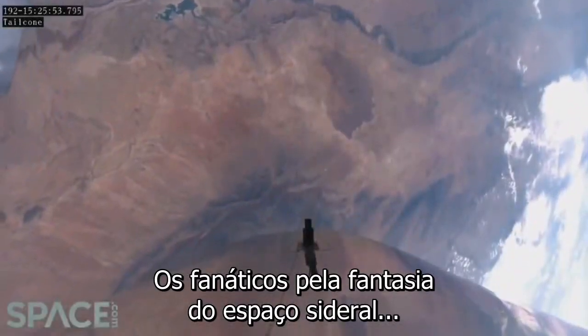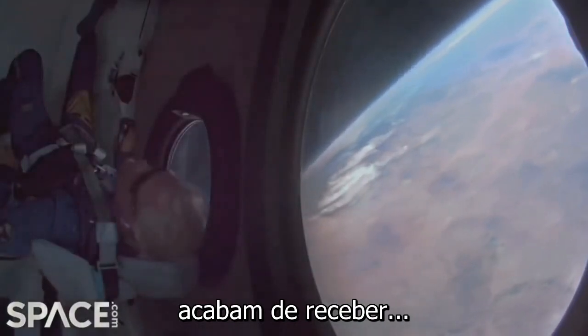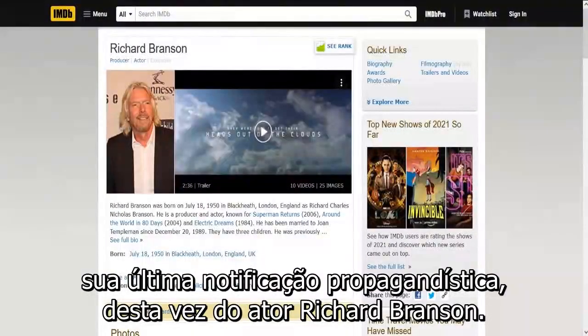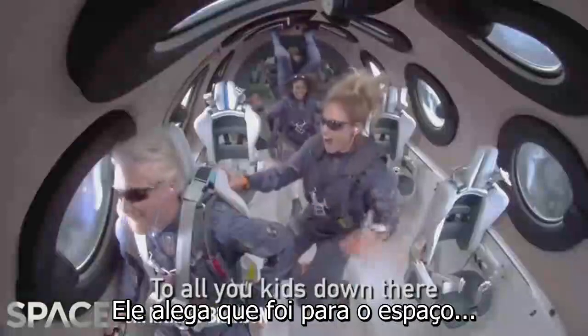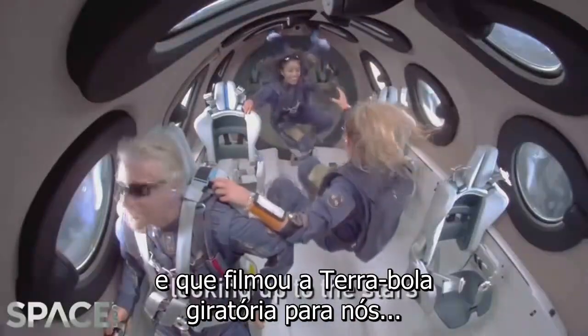Space fantasy fanboys and fangirls have just received their latest damage control propaganda update from actor Richard Branson, where he claims to have gone to space and filmed the spinning ball earth for us. But really, he just did some parabolic maneuvers simulating freefall while in a fancy plane.